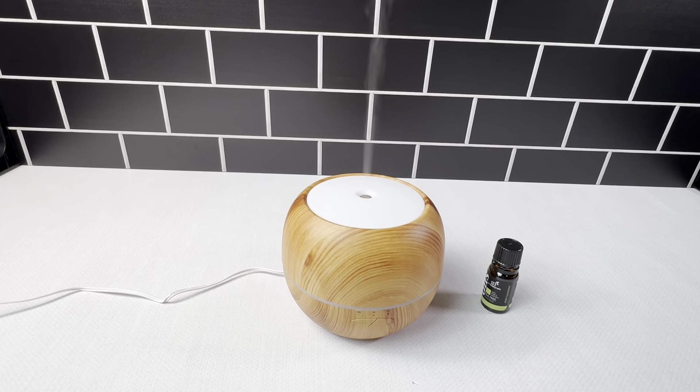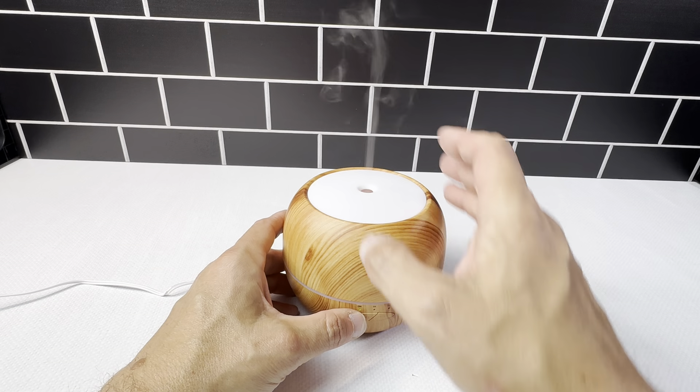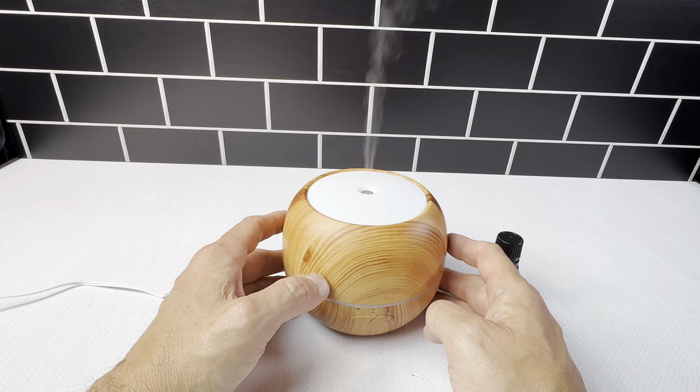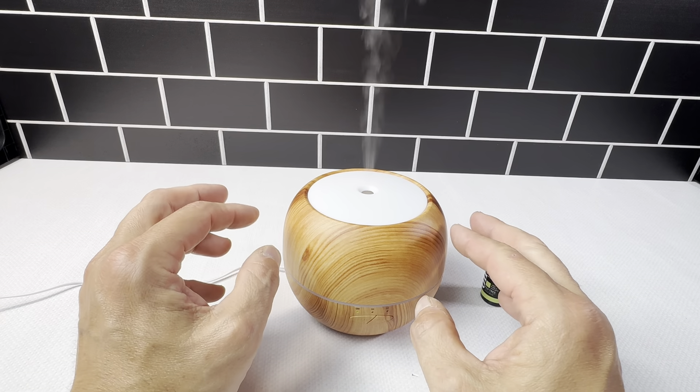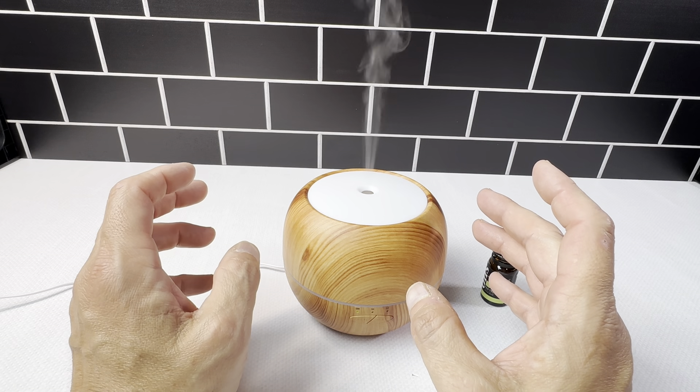It just has a really nice smell to it. The other button here is to turn the light on — it's got a really nice light inside. It definitely shines really nice when it's dark. This wood grain is going to go with a lot of different decors, and it's just a really cool item.